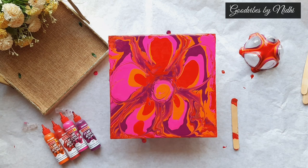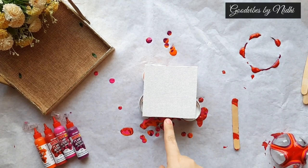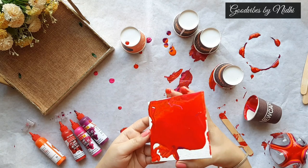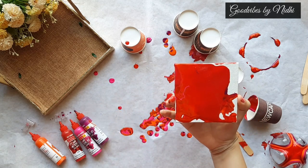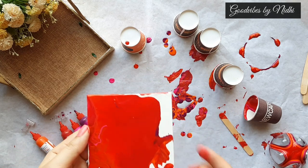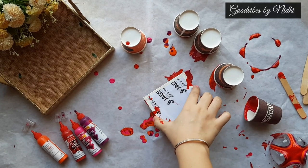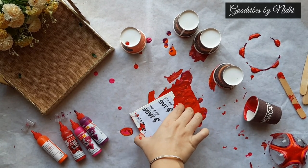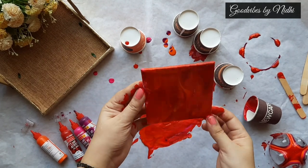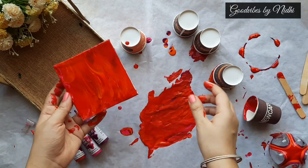As you all know I just hate wasting colors, so I thought to try it on a small 4x4 canvas. I have spread the crimson shade all over and now I am just going to pick up these leftover paints that are on my sheet and swipe it. So it has given me a blend of these four shades.